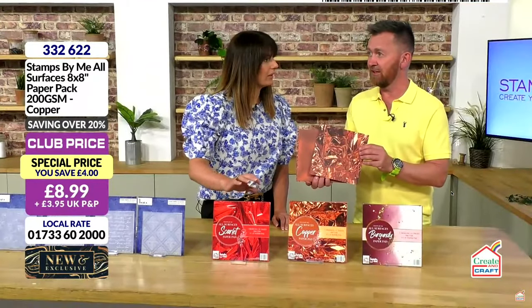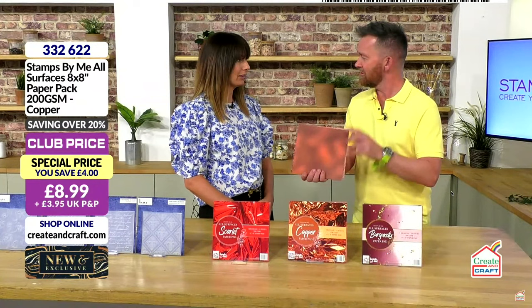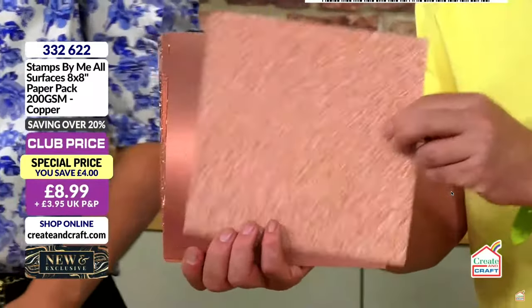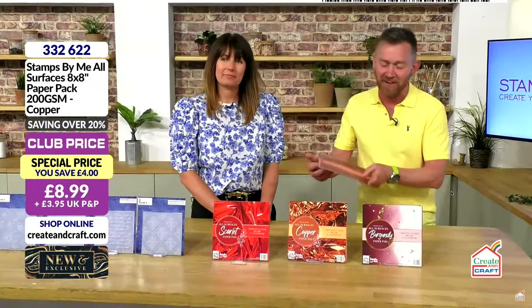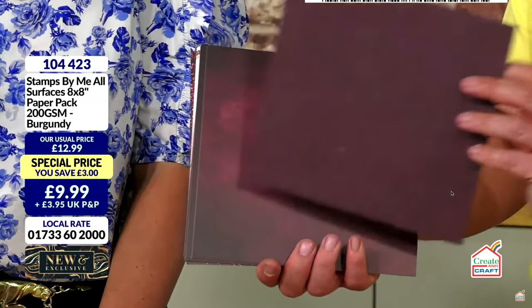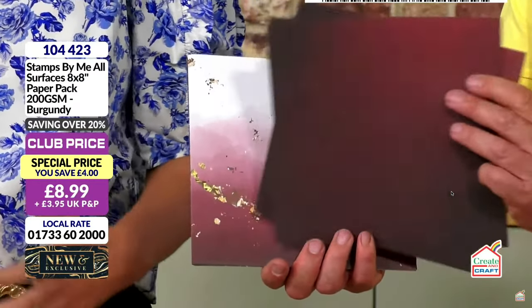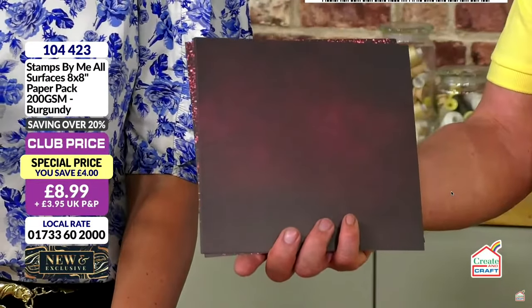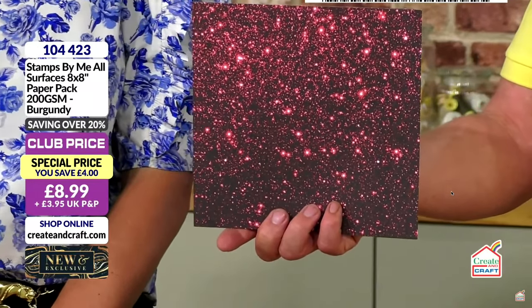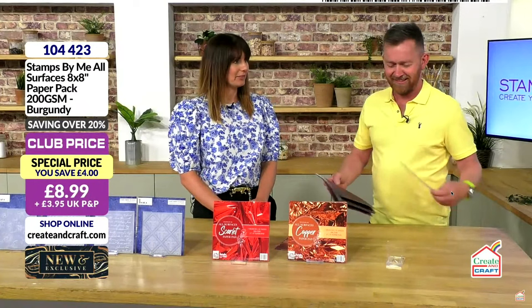I have got one complaint being back here — the chocolate machine earlier didn't work for me. If somebody's having a busy show, the chocolate machine doesn't work because there's no Wi-Fi apparently. You need to get your chocolate before the show starts! The copper collection is 322-622. And then we have the burgundy as well — that traditional deep, smoky burgundy with rich tones of sparkle, with halo effects. The beauty of this is that it looks like gilding flakes stuck on the paper, but there's no plastic, no foil, no nothing. If you'd like to go for any of those paper packs, add them to your basket — product code 104-423.